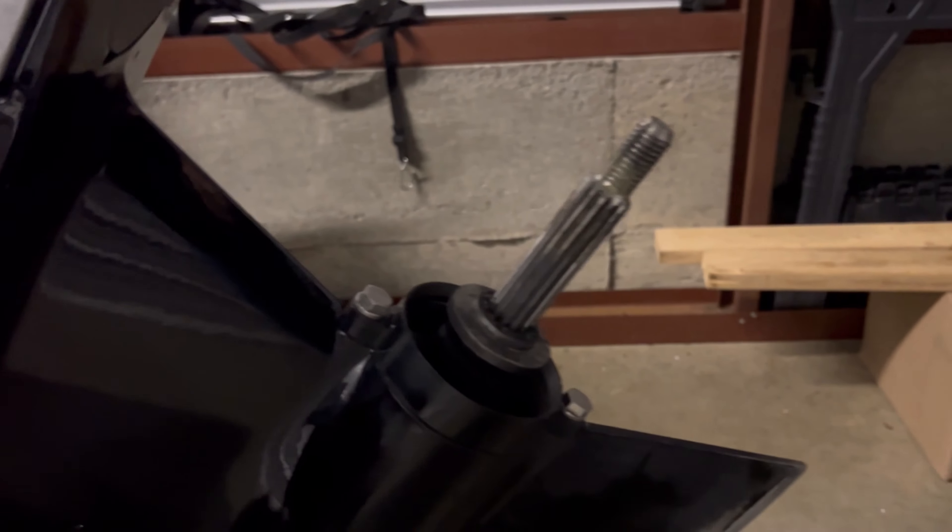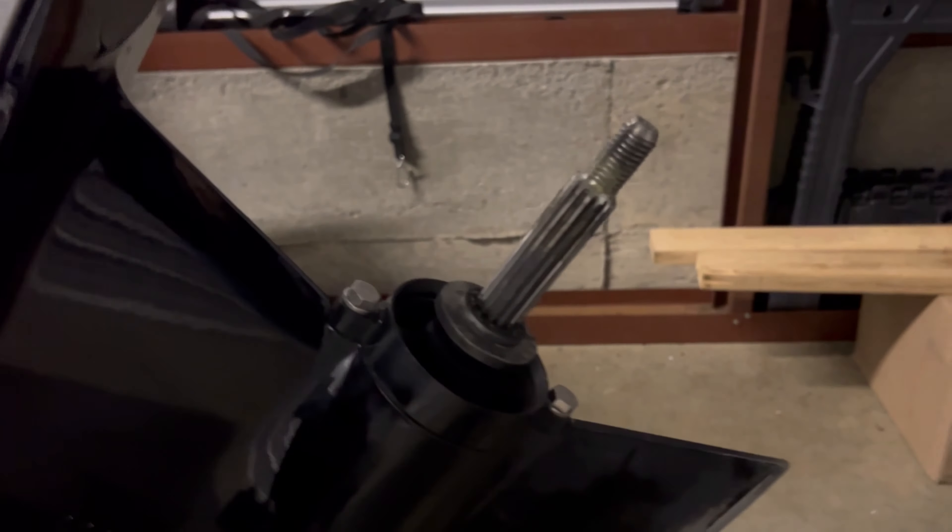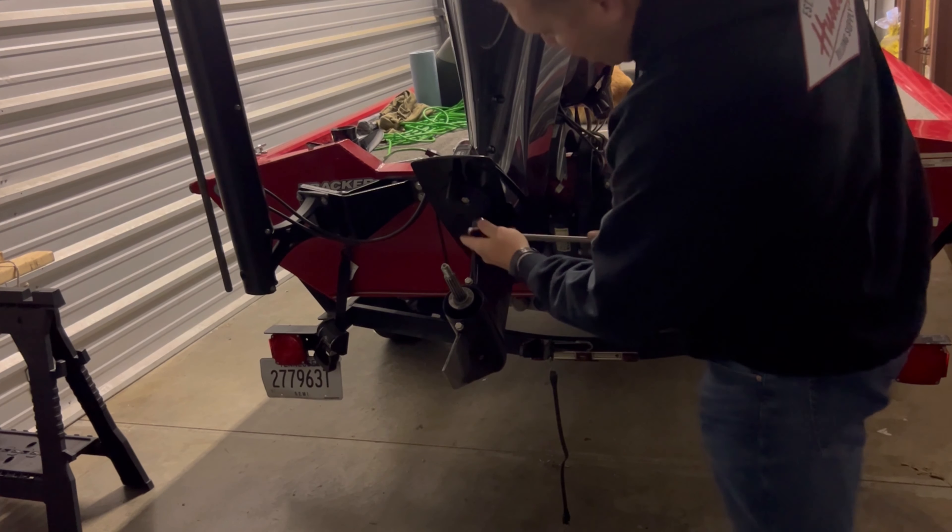Now that we've got the prop removed, I'm going to go ahead and clean all this old grease off of here — get that cleaned up before we take the lower unit off, so that it's ready to be put back on as soon as we're done.